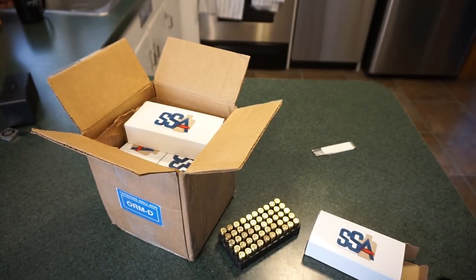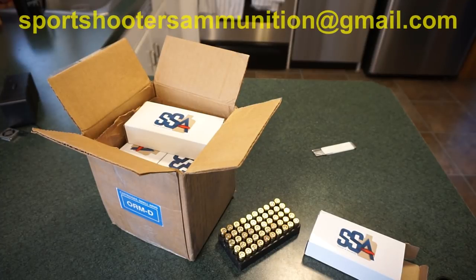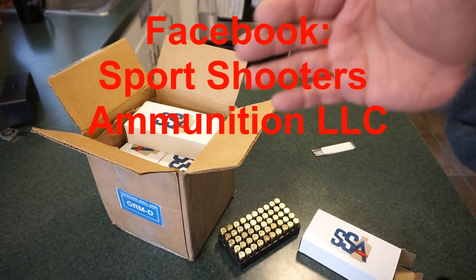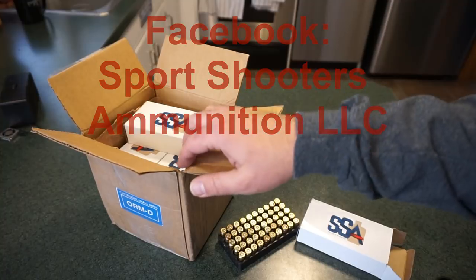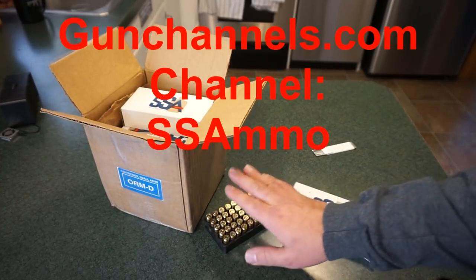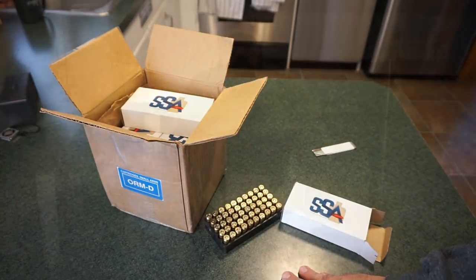If you want to reach Foos and place an order, here's some contact information. As the company grows you can expect the big websites and all that to pop up. You can email at sports shooters ammunition at gmail dot com — that's F-U-S-S. You can also find them as Sports Shooters Ammunition on Facebook, and as SS Ammo on gun channels dot com — that's capital S, capital S, capital A.